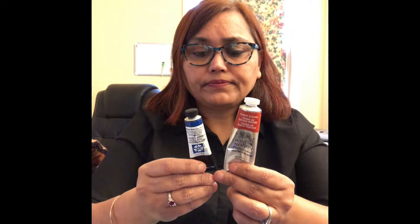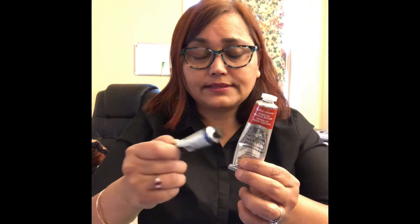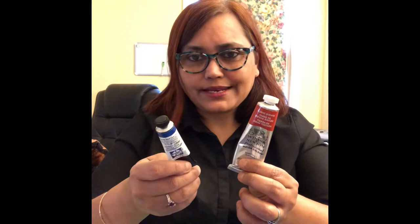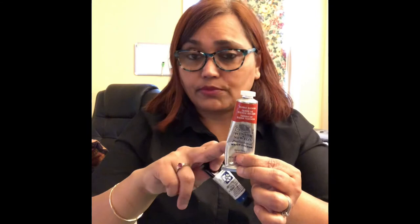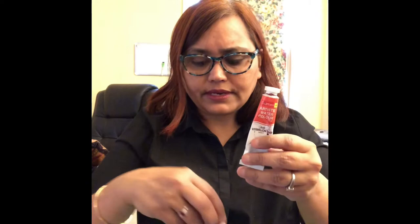My favorite paint brands are Winsor & Newton and Daniel Smith — both are good. I experiment across brands. One good thing about Winsor & Newton is they offer 37ml tubes, which you don't get in other brands. I order cobalt blue, burnt sienna, ultramarine, and raw sienna in 37ml. I also love Camel, which I pick up on every India trip — I bring back two or three sets.